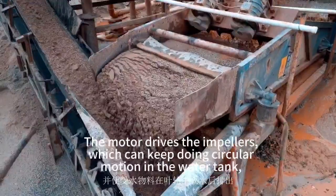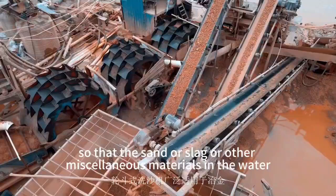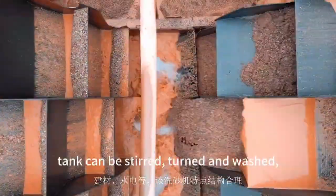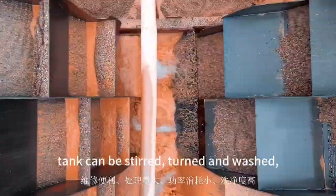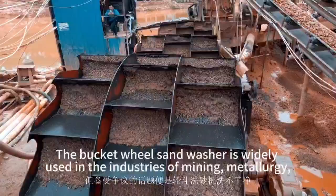The motor drives the impellers, which keep doing circular motion in the water tank, so that the sand, slag, and other miscellaneous materials in the water tank can be stirred, turned, and washed. Finally, the washed materials can be discharged after being dehydrated.